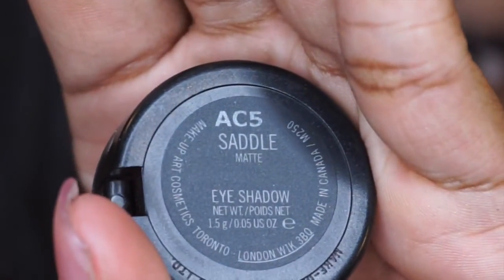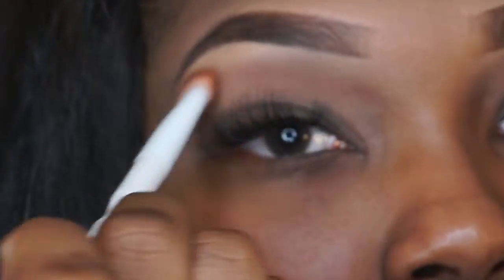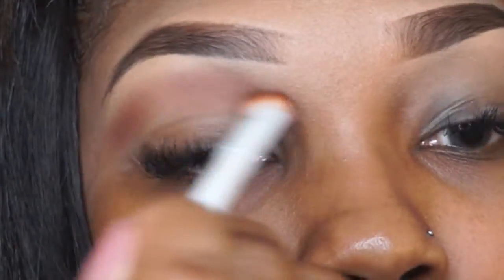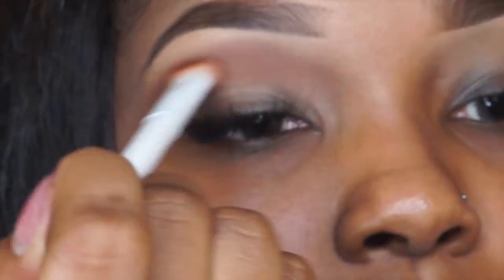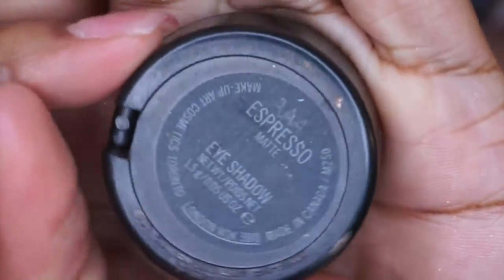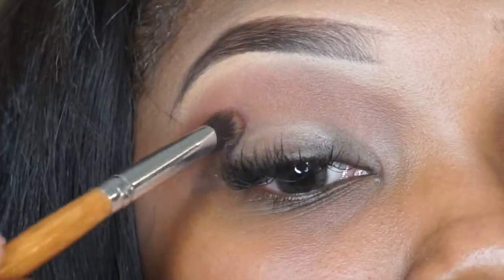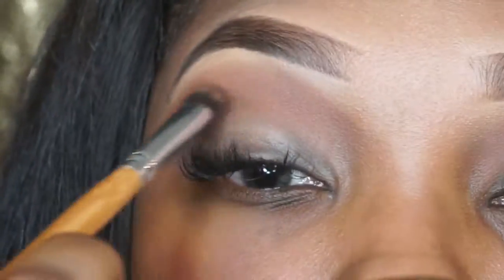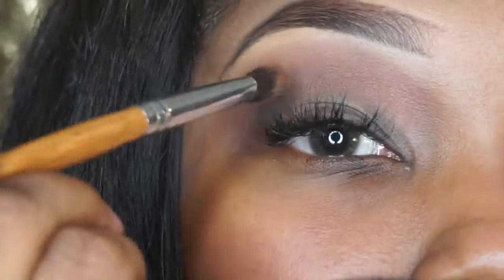Then we're going to go in with our eyes — we're going to go in with Saddle by MAC and just put this in our crease area, blending back and forth using windshield wiper motions. Apply a generous amount; you kind of want this to be a little bit dark. Then we're going to go in with our Espresso just to darken that crease up a little bit more, focusing on the outer corner V, and bring it in just towards the center of your eye line.